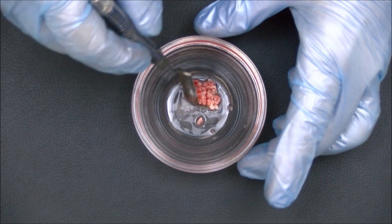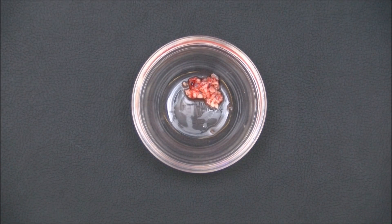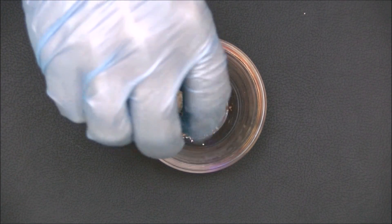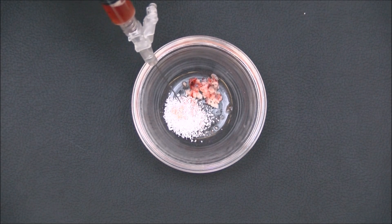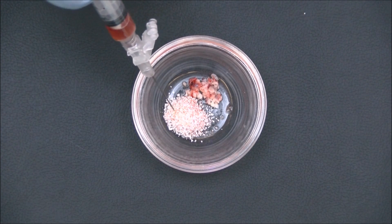The morselized PRF is then placed to the side of the dappen dish, and the bone graft material of your choice is added. To improve its handling characteristics, the bone graft is hydrated with the serum harvested from the bottom of the collection tray.